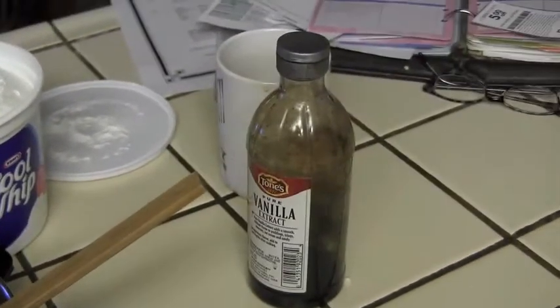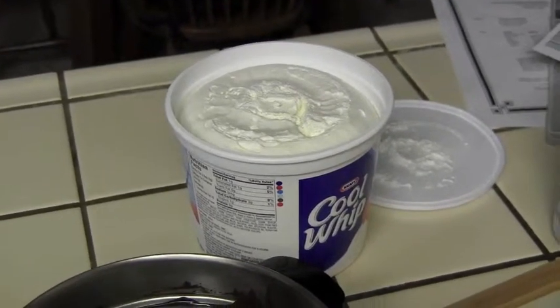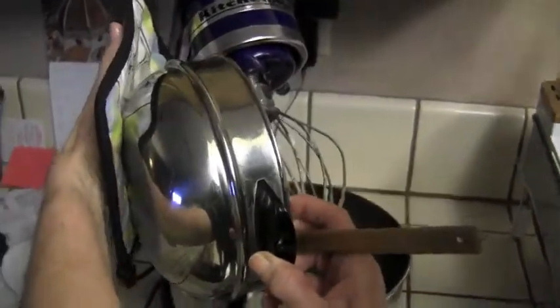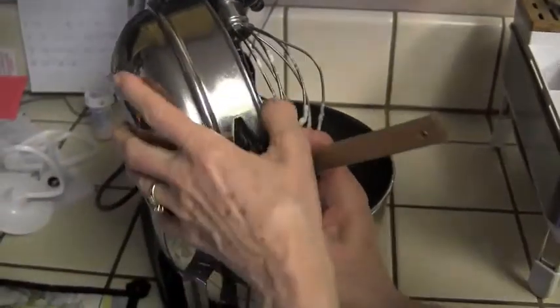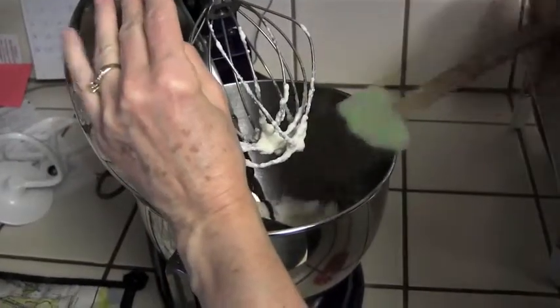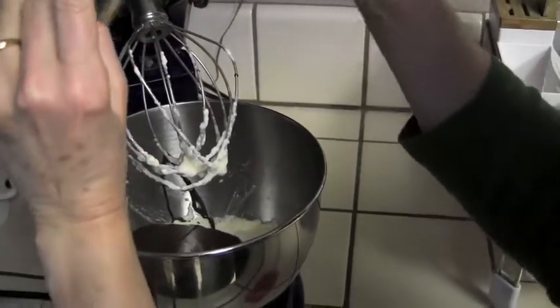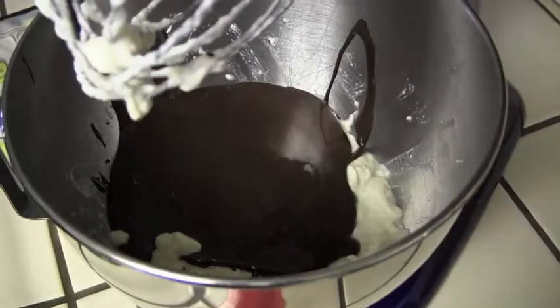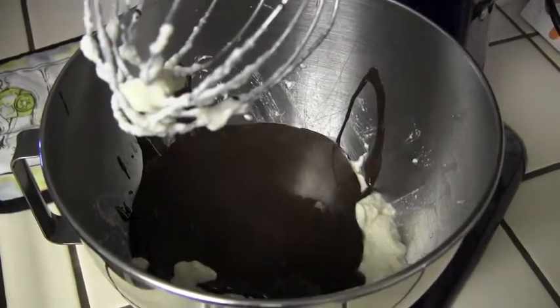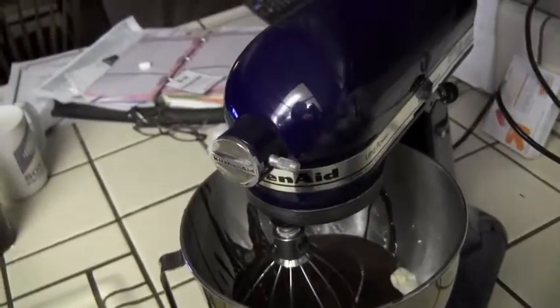We'll turn off the mixer and fold in the Cool Whip so we want it to stay fluffy. The chocolate is still a little warm, so don't worry about that — just pour it into the tofu. Use a spatula to get it all in there. Now we're ready to mix this up.